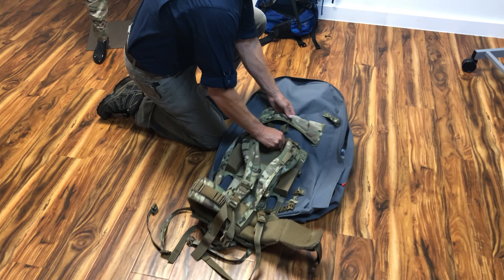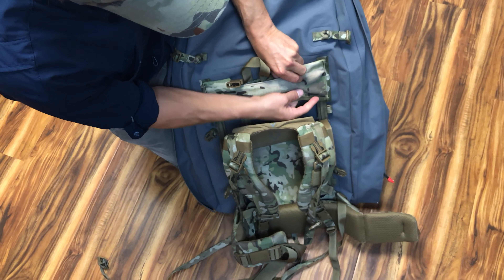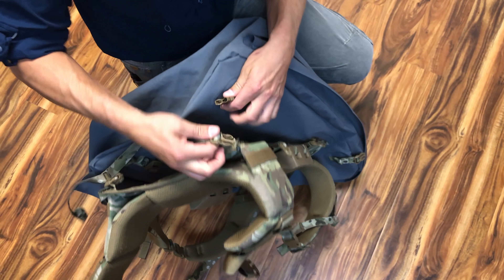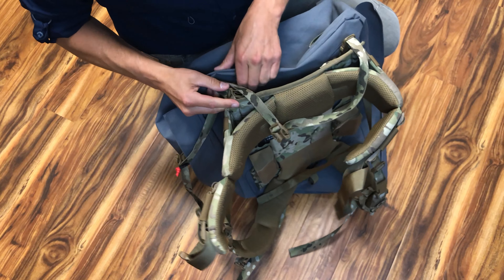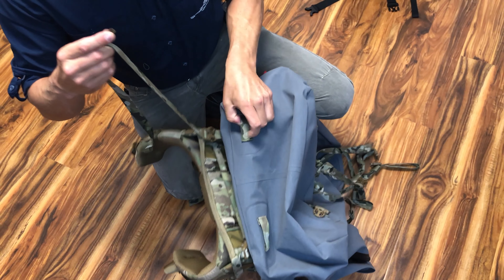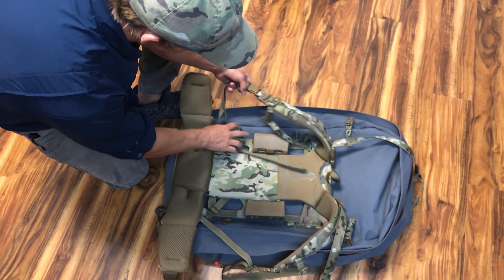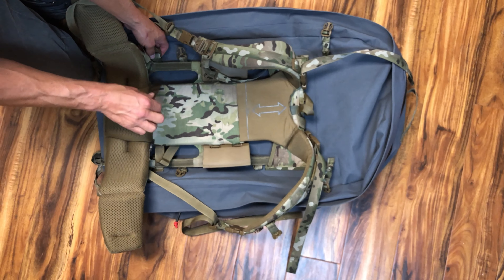Once I have that set up, I can go ahead and put the frame onto the bag itself. I take my frame off my pack, undo the shoulder strap buckles, and attach those into the shoulder straps right back where they were. Then I come down to the bottom, attach the close buckle into the bottom here and snug that down on both sides. With the rest of that strap I route it through the loop and connect it to the opposing one on the outside.